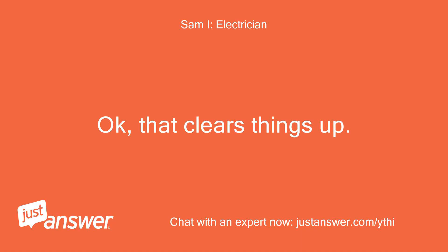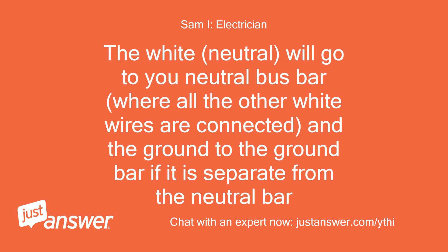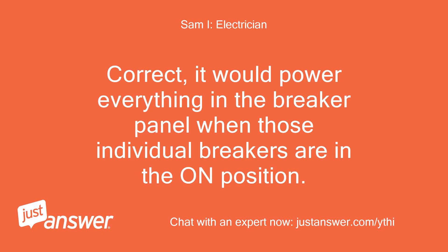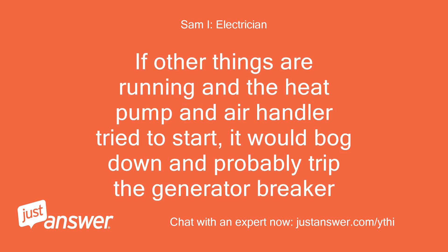That clears things up. To wire the inlet to your panel, simply run the generator hot wires from the inlet to the top breaker that will provide emergency power. The white neutral will go to your neutral bus bar where all the other white wires are connected, and the ground to the ground bar if it is separate from the neutral bar. This top breaker — a dual breaker occupying the top two slots — will then power 240V heat pump and water heater as selected, as well as 120V circuits. It would power everything in the breaker panel when those individual breakers are in the on position. But that generator could only handle your heat pump; if other things are running when the heat pump and air handler tried to start, it would bog down and probably trip the generator breaker.